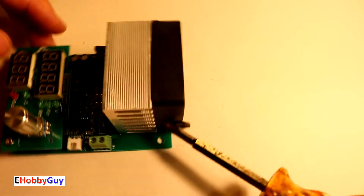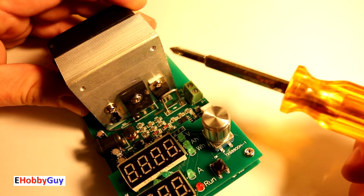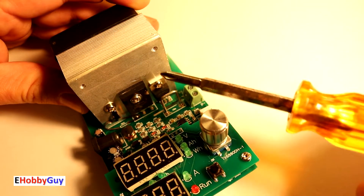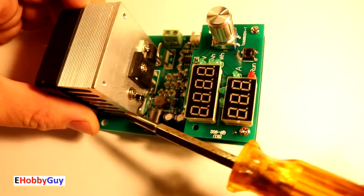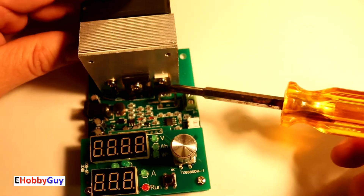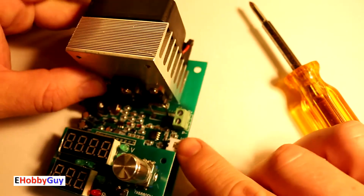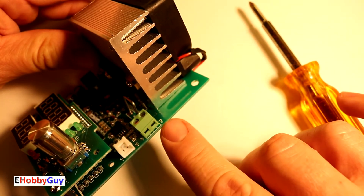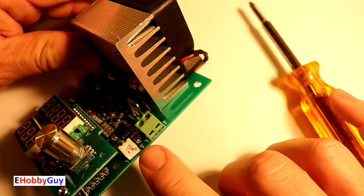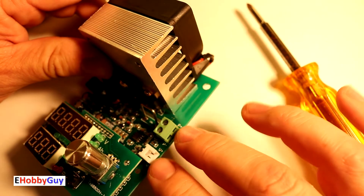Here we have a huge heat sink with a built-in fan. The fan is variable speed — based on how hot this component gets (which is probably a MOSFET), the fan will go faster the more heat it needs to dissipate. Right here is the thermistor, measuring the temperature of this heat sink and speeding up the fan accordingly. Over here we have terminal blocks labeled P+ and P-, which is where we attach our battery.